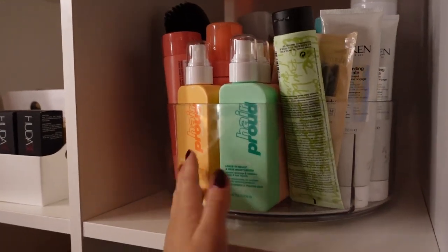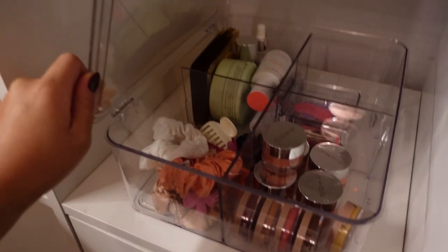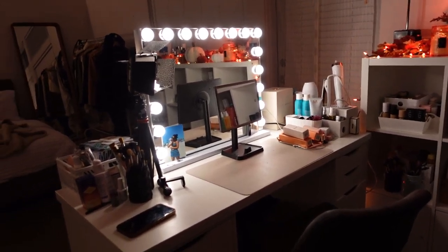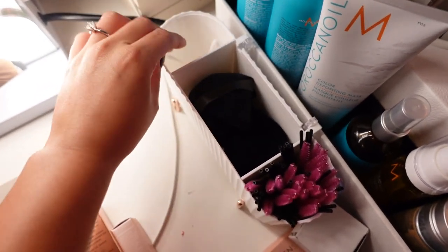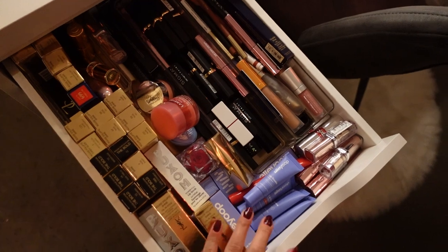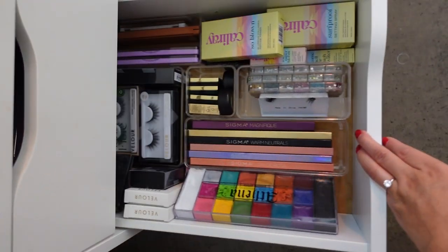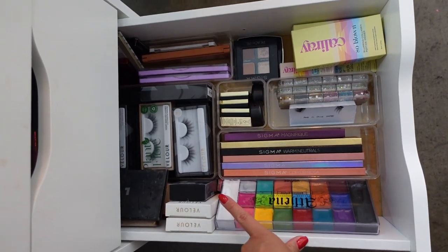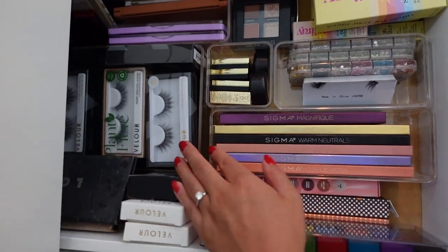I plan to organize my skincare better with maybe a rotating organizer — similar to the one I already have for hair care. For now I've made things fit, putting hair stuff, lip masks, lip scrubs, and skincare-related accessories in here. There's still a lot happening on my vanity desk as more PR has arrived while filming. I did organize my everyday drawer but it's started to get a little chaotic with new stuff coming in. Lip products, liquid lipsticks, and lip glosses are also organized — this was a huge transformation, going from palettes just thrown in everywhere to palettes in acrylic trays.